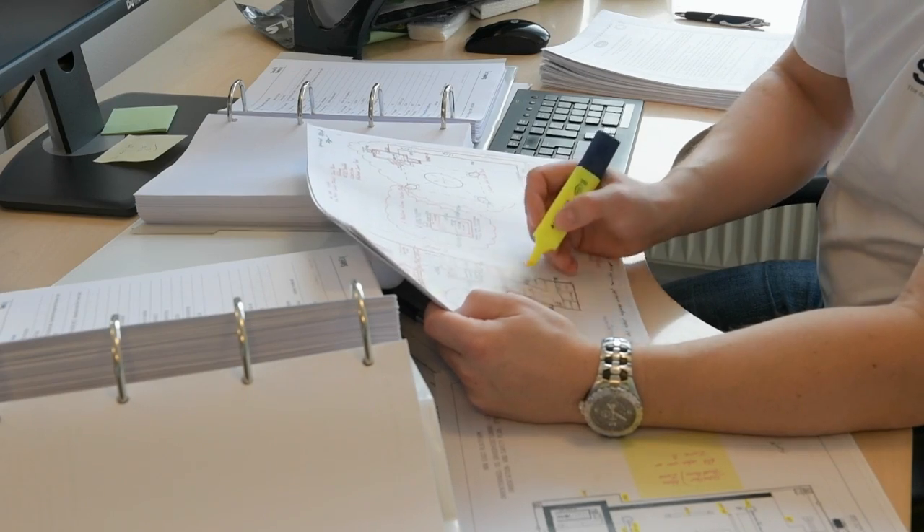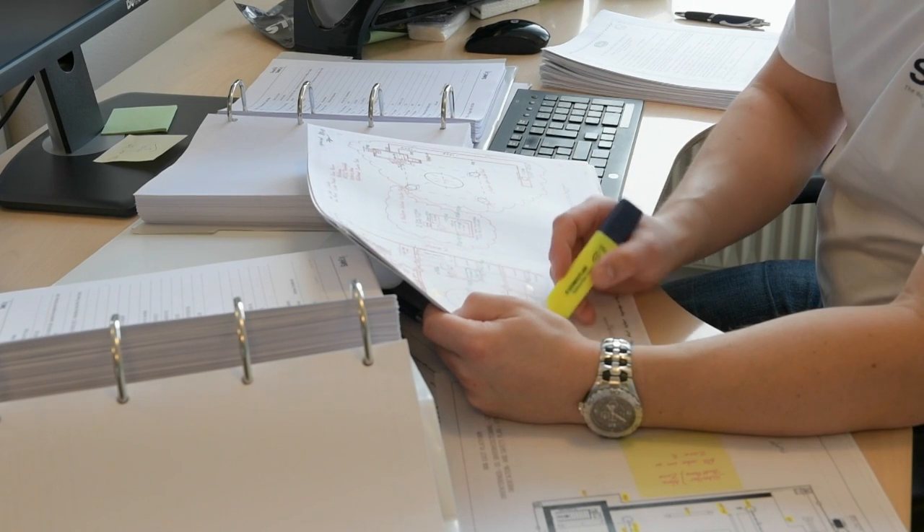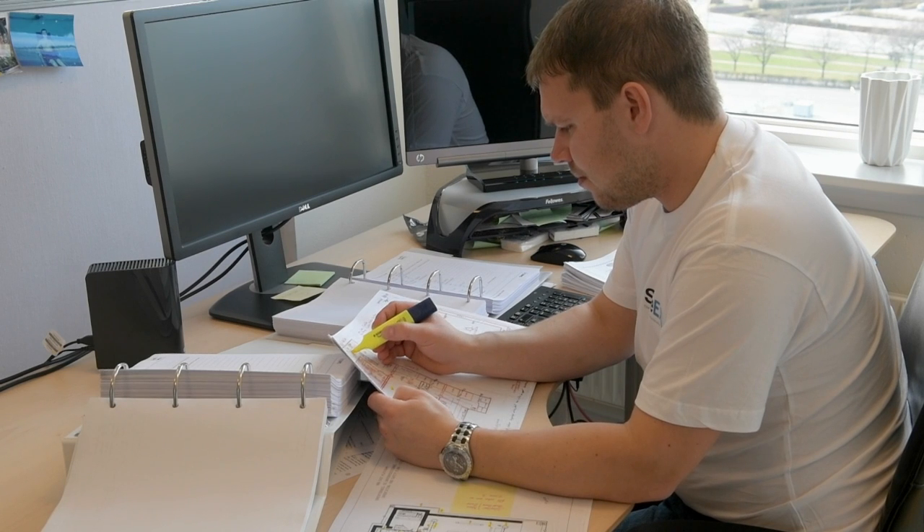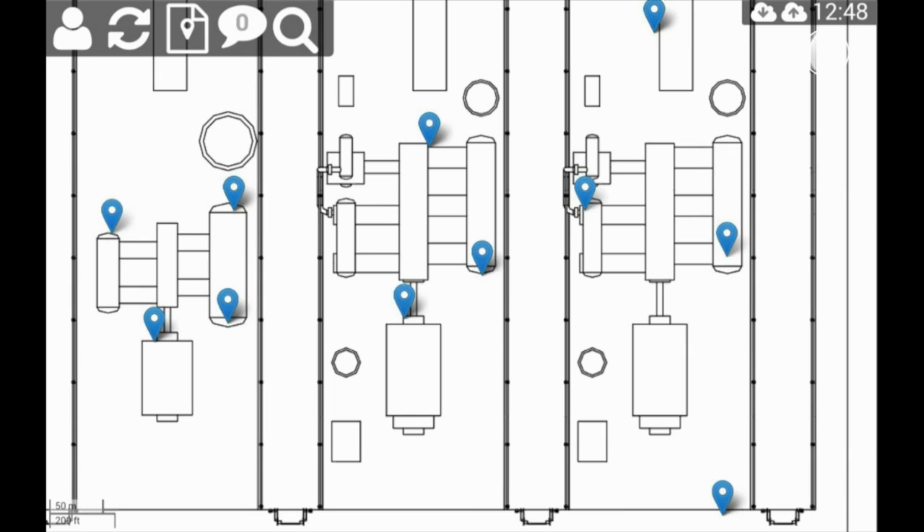Traditionally, inspections are conducted with pen and paper, with personnel armed with huge volumes of paper checklists and printed diagrams. But with Safex you get everything in one tablet-based solution.